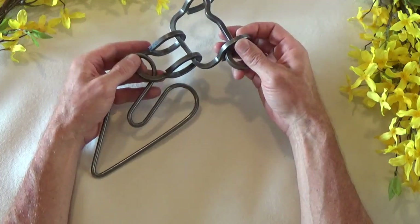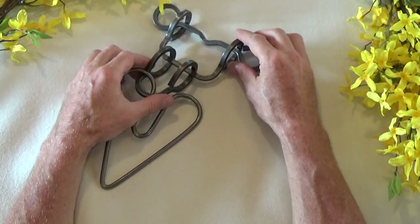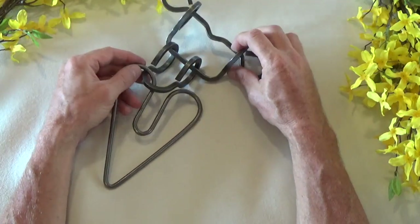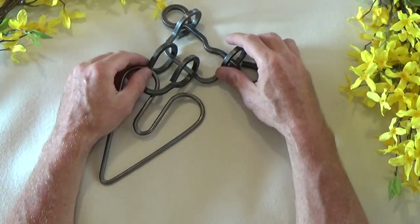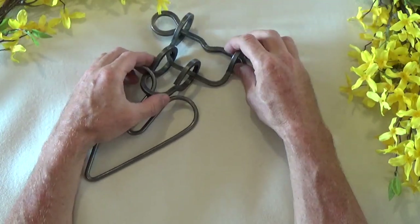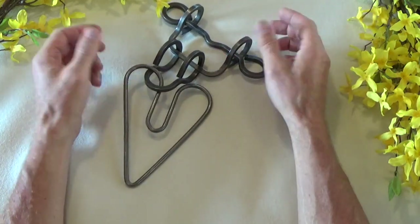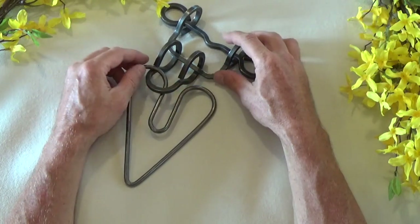This took me about 45 minutes to solve, and that's only because I have a pretty significant collection of Tucker Jones Tavern Puzzles, so I'm familiar with how some of these movements work. For most people, if you've never seen a Tavern Puzzle like this before, a good solution time might be in excess of an hour or more.